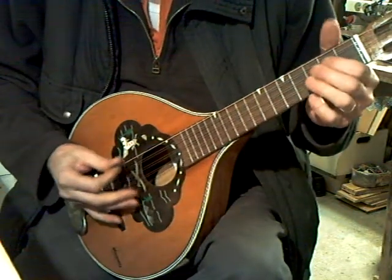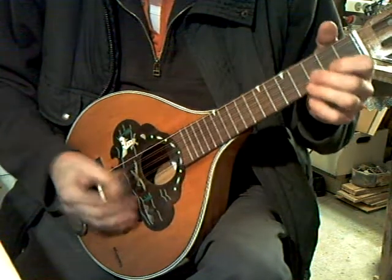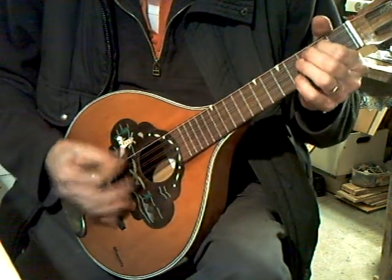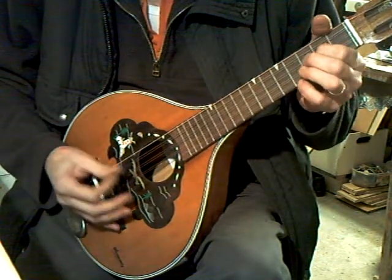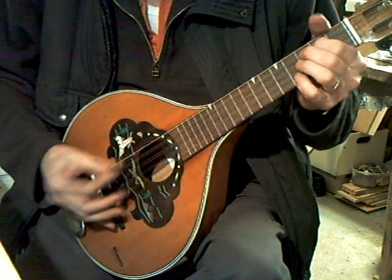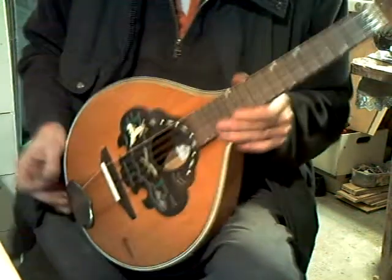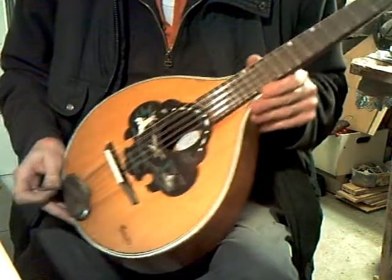Unfortunately, I don't really play one. It's got nice volume. There's plenty of room for adjustment on the bridge. Sustain is good.